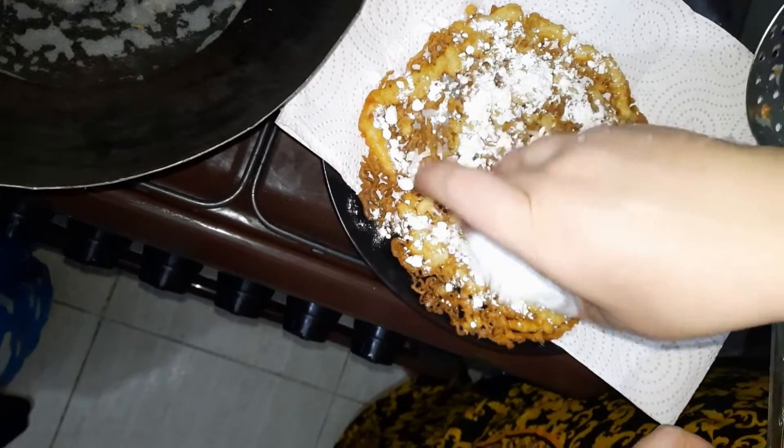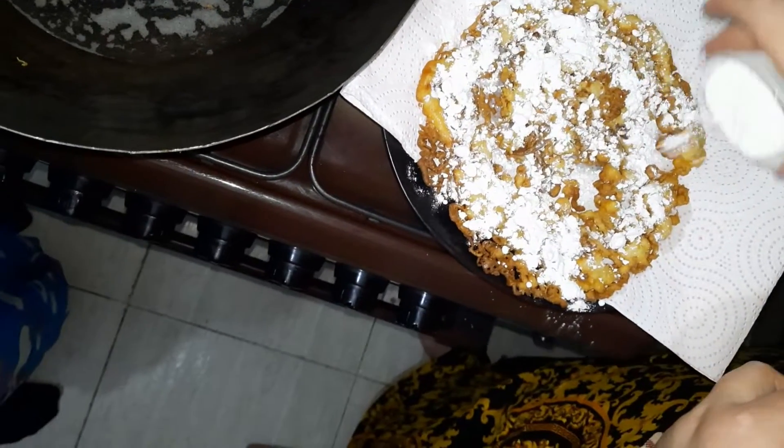Now I'm just going to cover it in powdered sugar — a nice coat over the top — and there's your funnel cake! We hope you enjoyed the video. Please don't forget to subscribe to both our channels; the links are in the description below. We will see you guys again soon with another cooking video — bye bye!